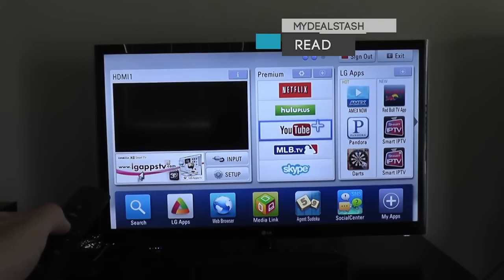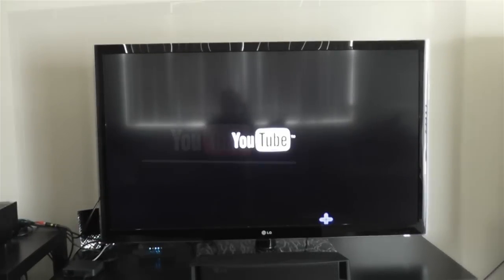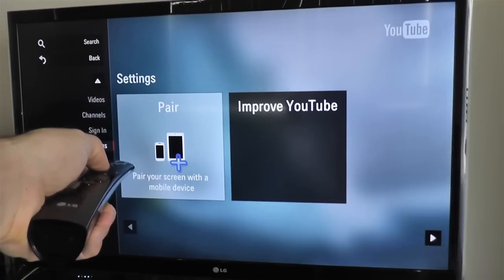Pairing your Android phone with a LG LV5500 TV for YouTube watching. Load up your YouTube app on your LG LV5500 Smart TV. Once on the YouTube home page, click Settings. Once under Settings, click Pair. This will pair your screen with a mobile device.